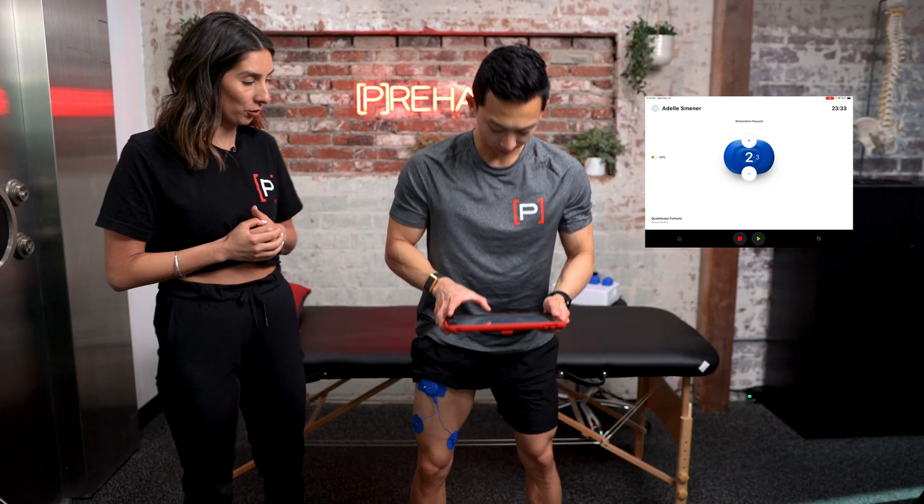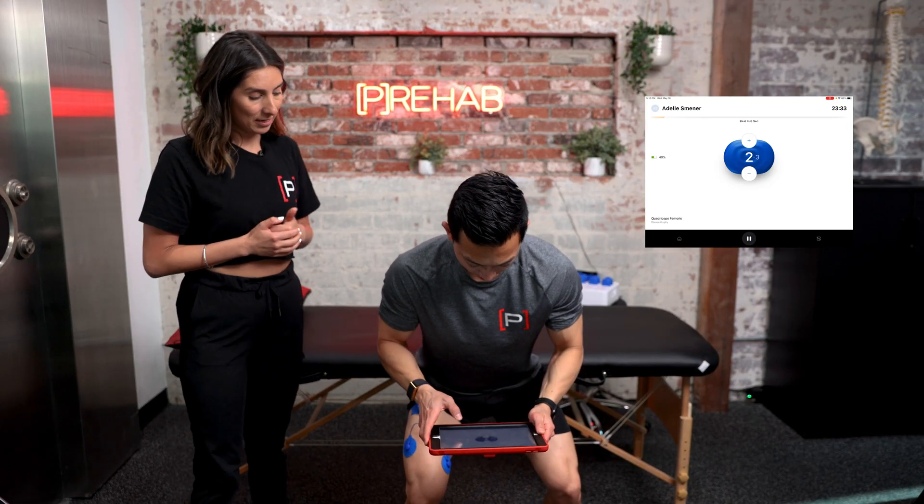The pads just don't stick well, the devices need to be plugged into an outlet, placement of the pads can be difficult — the list goes on and on. So if you're a PT in an outpatient orthopedic or sports setting, you know exactly what I'm talking about. That's where the PowerDot comes in. They have thought of everything to make facilitating and improving muscle function following an injury or surgery easy for both the clinician and the patient.